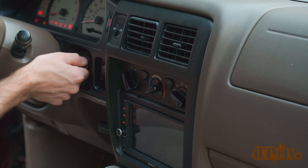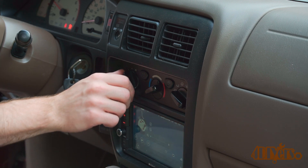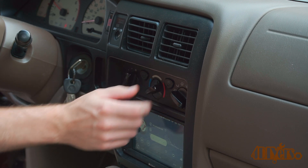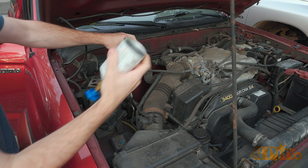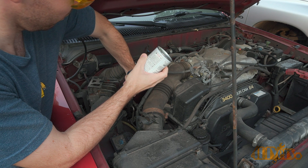Now start the engine, then activate the AC system on the coldest setting. The AC compressor may not turn on if it's excessively low. As long as the rest of the system is in proper working order, once you have enough pressure the pump will cycle.